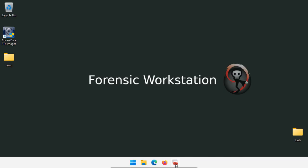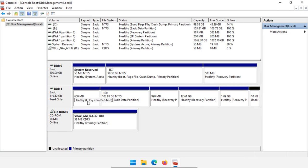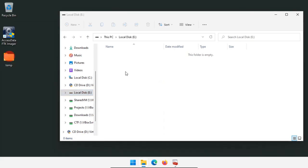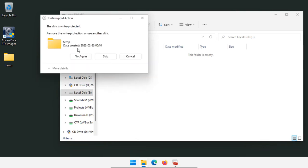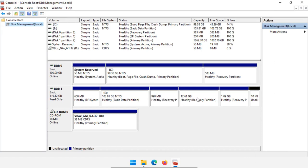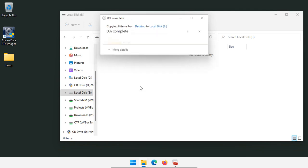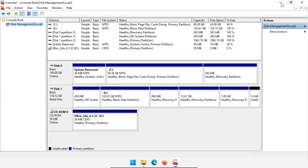On our forensic workstation we have disk number one detected. It did have an NTFS partition on E drive, so it's now mounted as E drive. We have a couple other partitions and some unallocated space. If I open up a folder, we have local disk — this is the E drive partition, an NTFS partition, 100 gigabytes. If I try to write something — let's try to move this temp folder in — when asked if we want to copy something in there, we can't because it's write protected. So if Windows detects all the partitions and there's a file system installed, Windows will automatically mount it if automount is enabled, but you won't be able to write to it because it is read only.